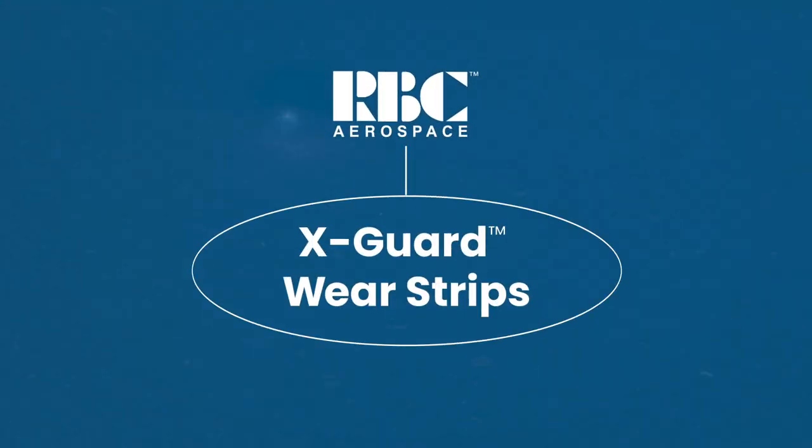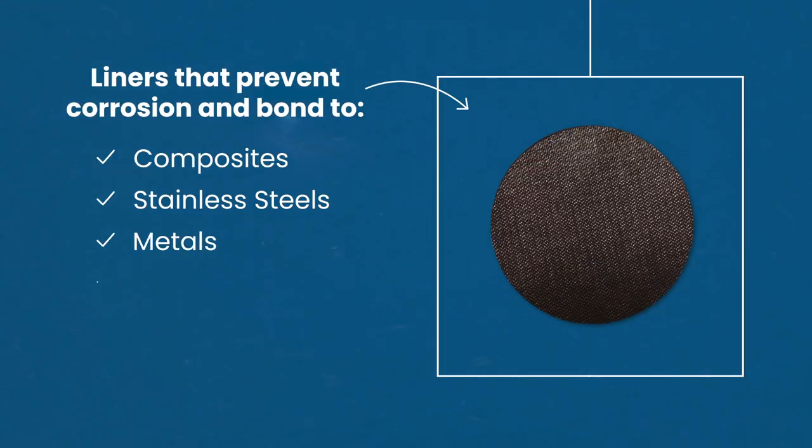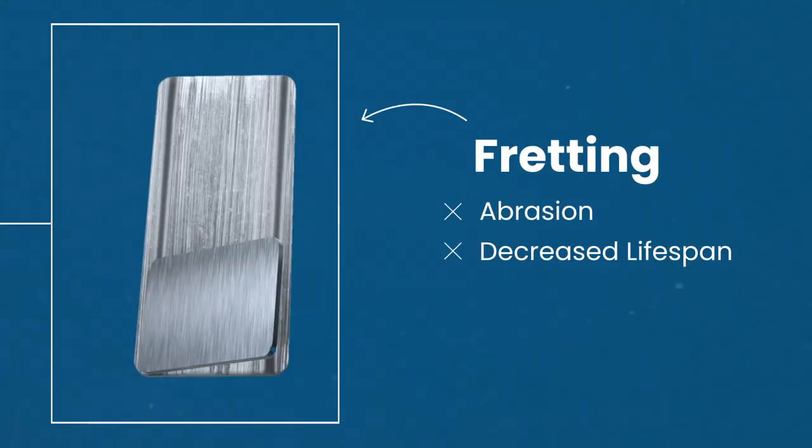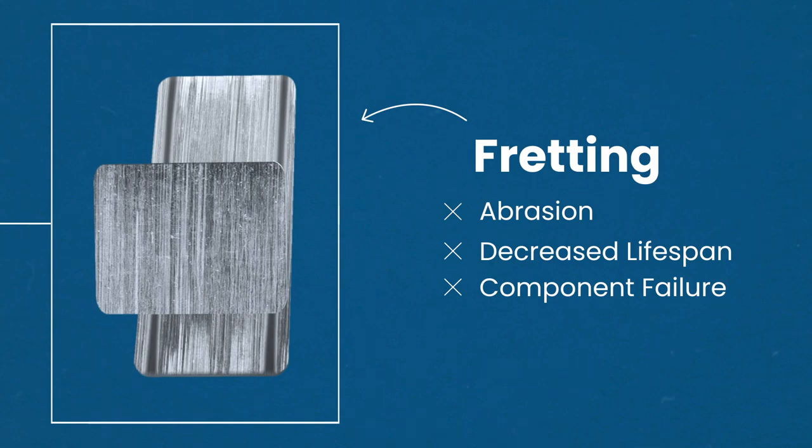RBC's X-Guard wear strips are the solution to fretting. These composite liners are used to prevent abrasion between a wide variety of materials. Without them, mating surfaces will experience fretting — abrasion that decreases the material's lifespan, which leads to component failure.